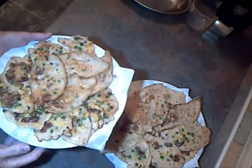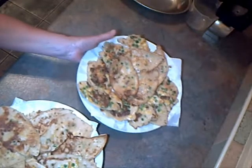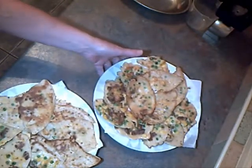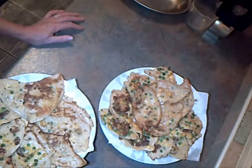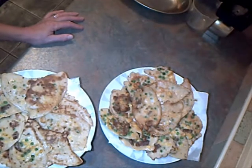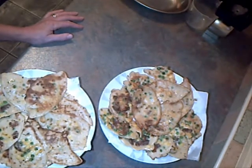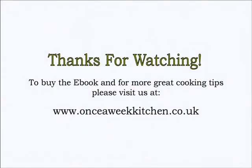These are the sweet corn fritters I've made with that mixture — all together it's made 25, so there's plenty there for four people. You can serve them with whatever you like, maybe a bit of salad or some baked beans. They are absolutely delicious — pure comfort food. You can see how easy those are; a child could make them.